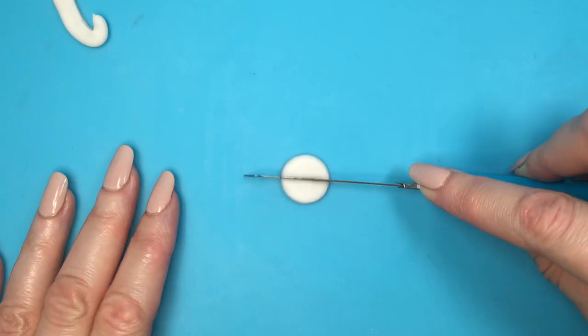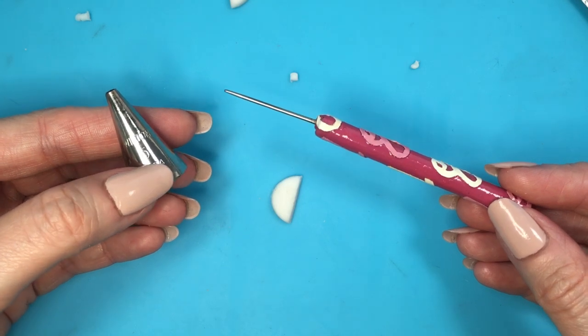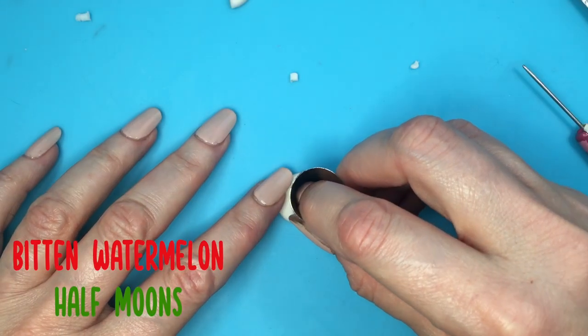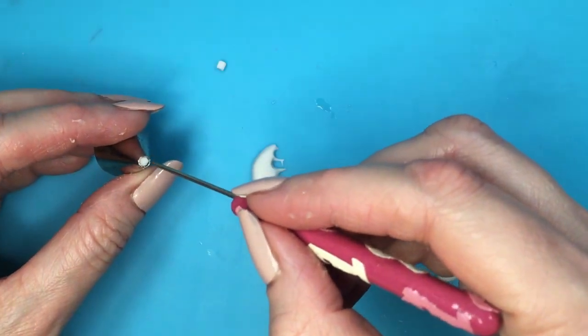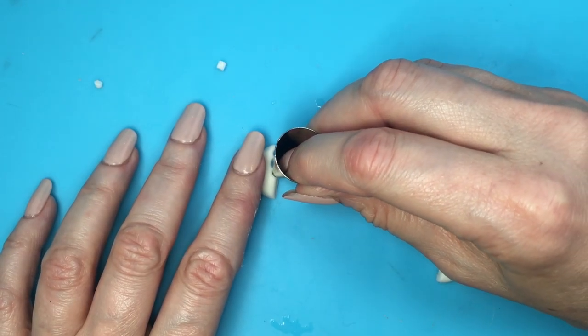I'm going to roll more clay, cut that in half, and these are going to be my watermelon half moons — I'll make three of these. Taking more clay, for this one I'll use this other piping tip that I never use for baking. This one is my Wilton 5. And I'm using this dyeing tool that I made myself — I do have the DIY showing you how to make this, and then I have another DIY showing you how to decorate it, Barbie themed.